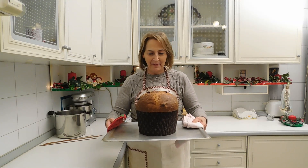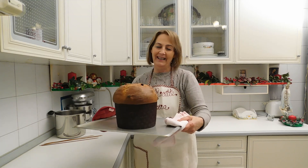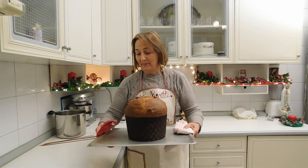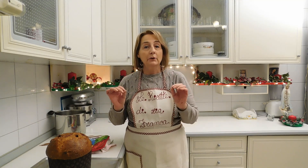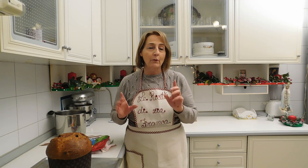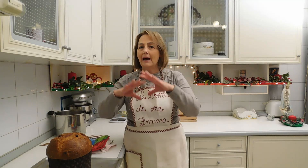Amici carissimi, ecco il mio panettone — è stupendo, solo guardarlo è una cosa bellissima! Questo panettone è stato infornato a 170 gradi per i primi 10 minuti. Dopodiché ho abbassato la temperatura a 160 gradi per 30 minuti, forno ventilato. In più ho messo sotto la teglia un recipiente con dell'acqua, per idratare e umidificare la camera del forno e non seccare la superficie.